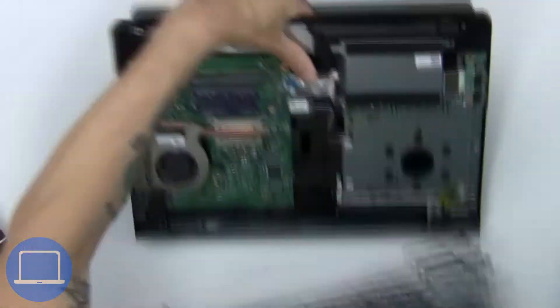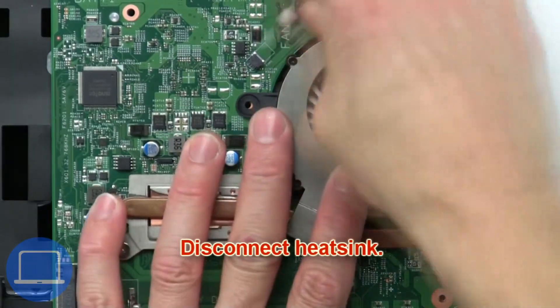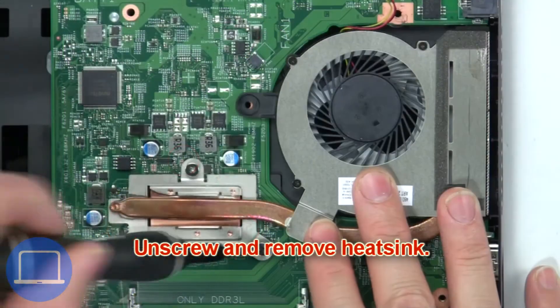Now disconnect the heat sink, then unscrew and remove the heat sink.